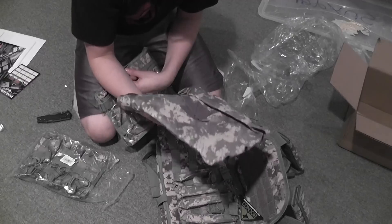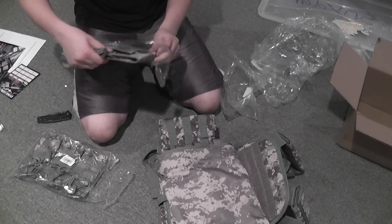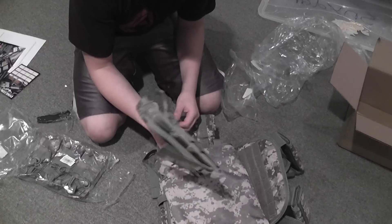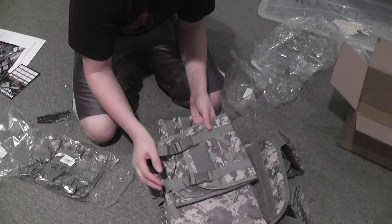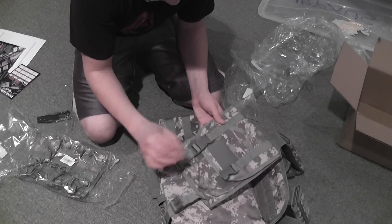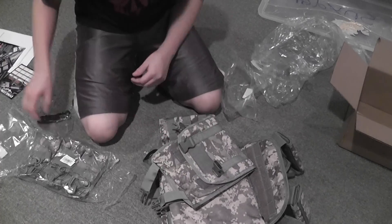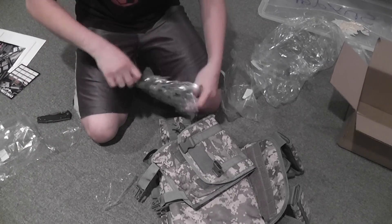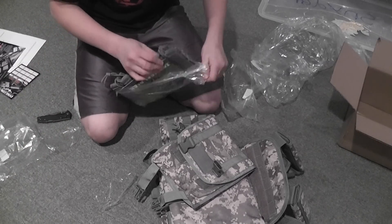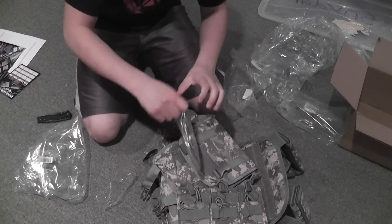It's a little bit faded for some reason, I don't know why. And this is the huge junk pouch — I don't know what you'd use it for, but I guess it's just a utility pouch. Next, our triple stacker M4/M16 mag pouches, and lastly the pistol mag pouches.